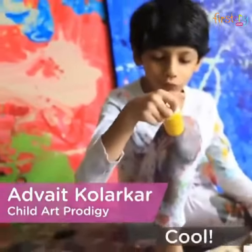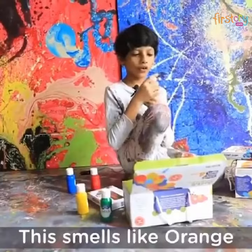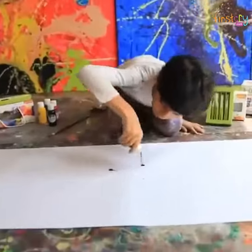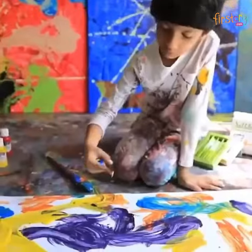Wow, cool, this is so cool! This smells like orange. Four brushes — these colors are so bright and smooth.